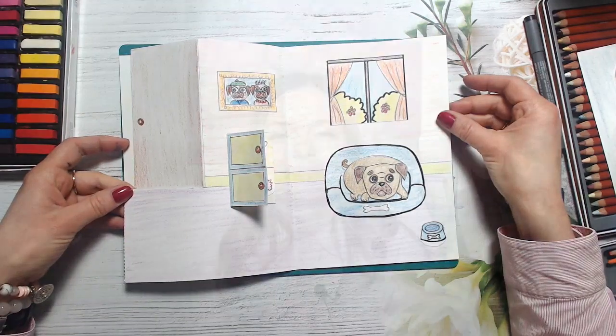Well done guys. Thank you for watching this video. I really love drawing with you, my art friends. If you enjoy my lessons, please like the video and subscribe to my YouTube channel. Don't forget to share your beautiful artworks on my Facebook page — the link is below this video. Thank you. See you soon. Bye bye!